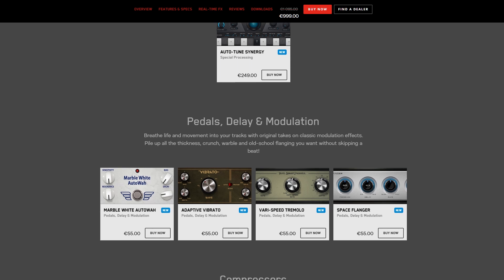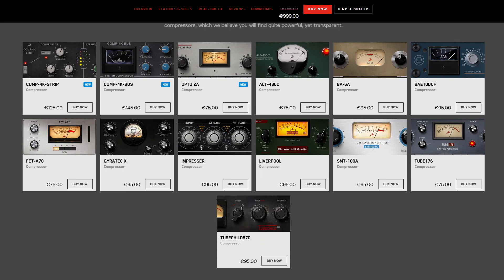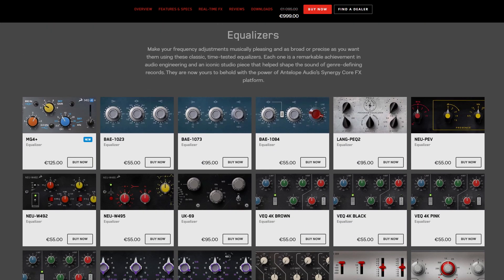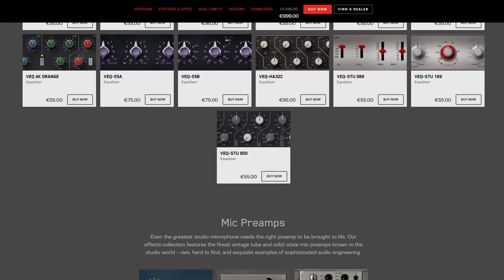The Synergy Core sound cards from Antelope Audio come along with DSP power so you can run equalizers, compressors, mic modeling, preamp modeling, modulation effects, even simulations of guitar amps and cabinets. These effects can run with no latency without using any of the CPU of your computer.